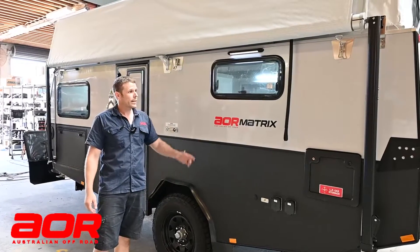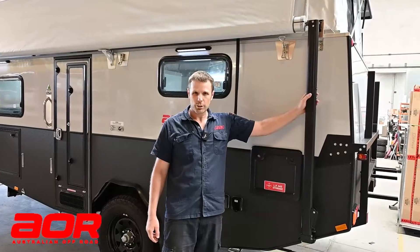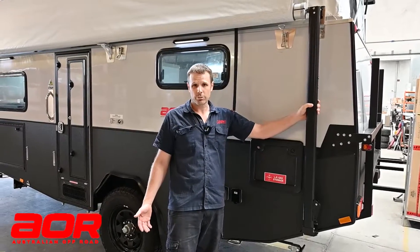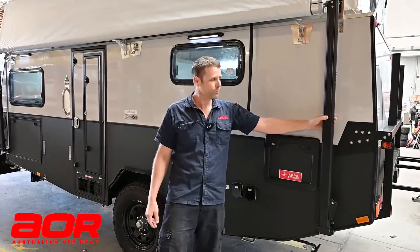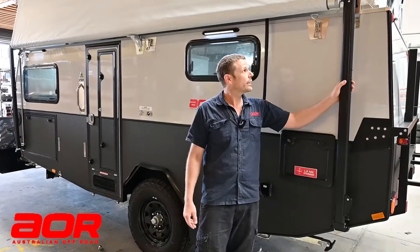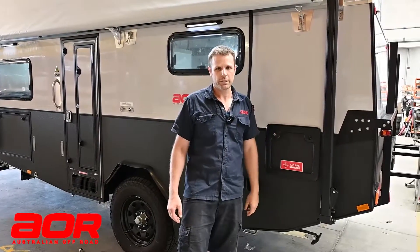Hi guys, we're just here today setting up these new style awning arms. Just due to supply chain troubles getting Dometic awning arms, we've gone to these new model awning arms and you'll see them coming through on the majority of trailers. Very similar setup to the Dometic awning arms, just a few minor differences.